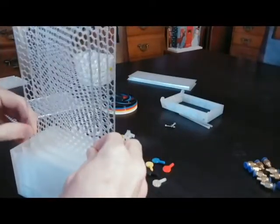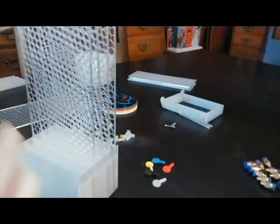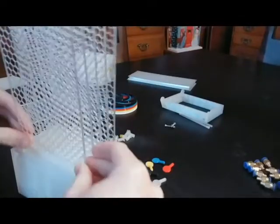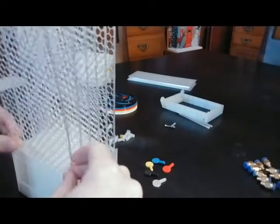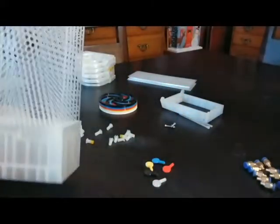Sometimes they fight you a little on the side. In the end, we want to get them all in and in straight. These all look about straight to me.